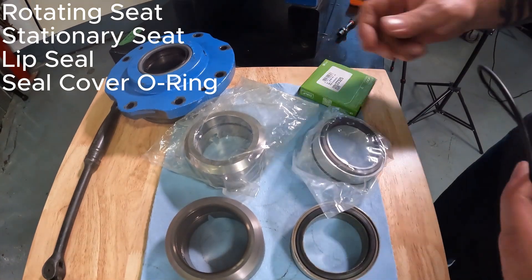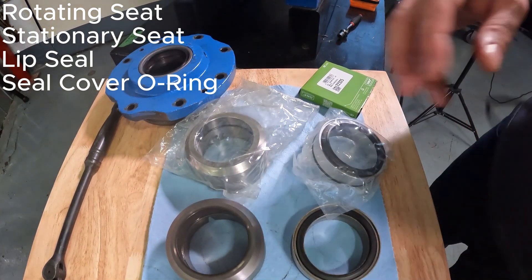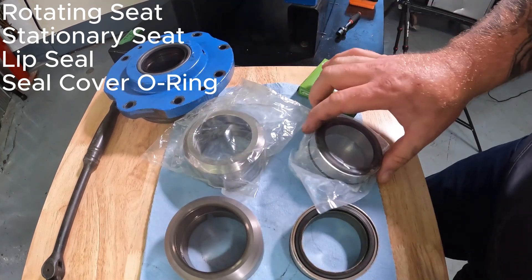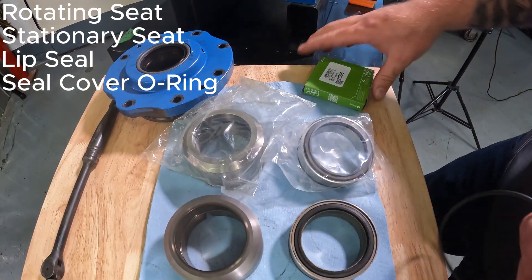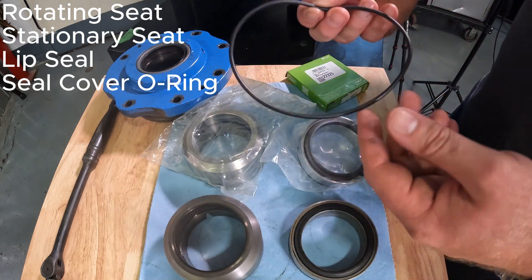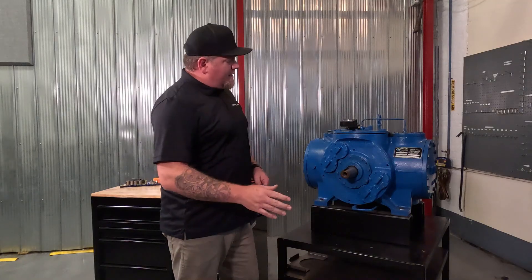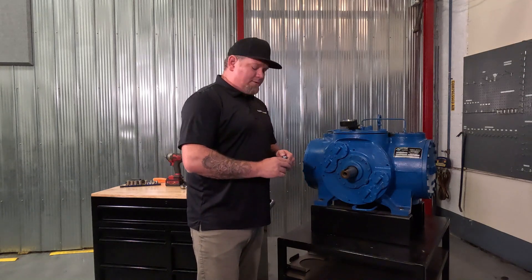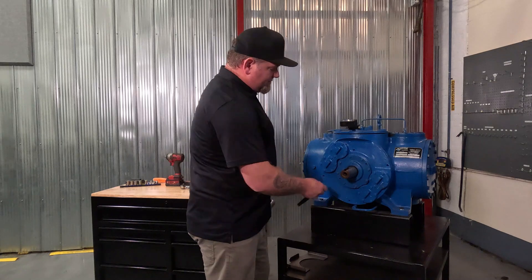A compressor shaft seal kit will come with your rotating assembly, stationary assembly of your seat, as well as a lip seal and the seal cover O-ring. Keep in mind this is our training compressor — it does come apart a lot easier than what a field compressor might come apart.